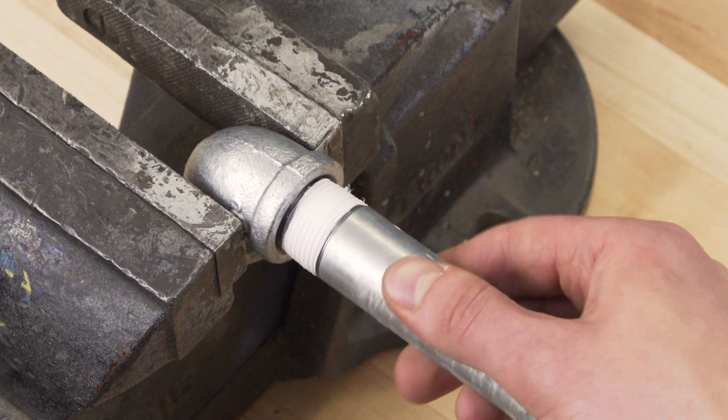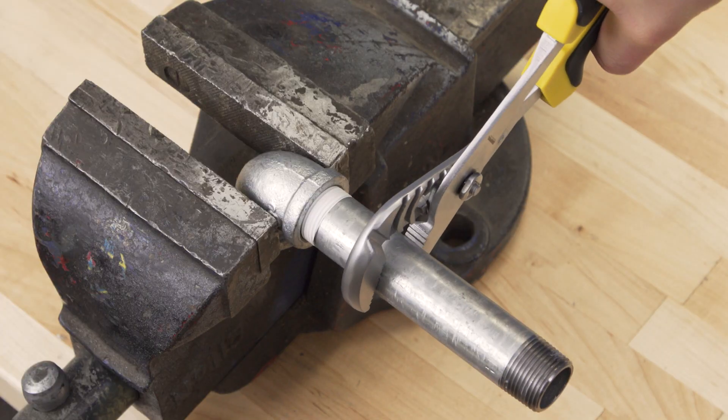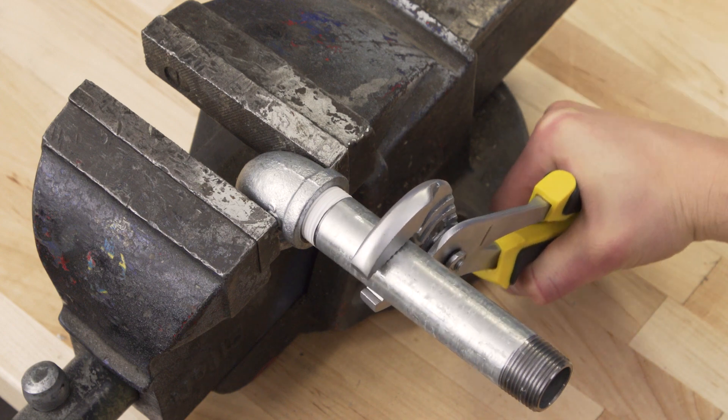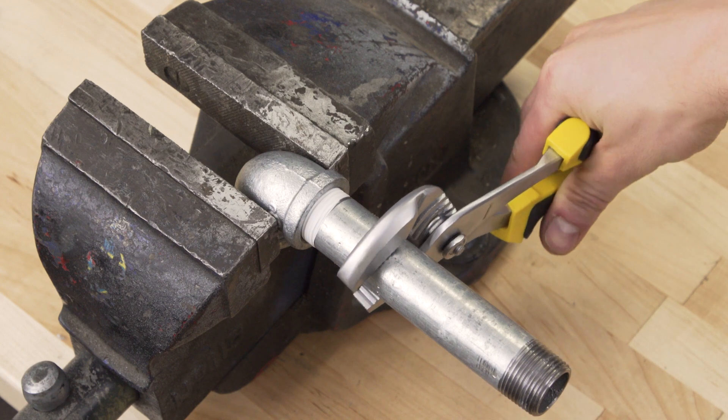Tape shredding inside the pipe could create a blockage in a faucet cartridge or a valve. Now hand tighten the pipe into the fitting. Next, tighten with a wrench and give it no more than two extra turns. Over tightening can expand the fitting and disrupt the seal.